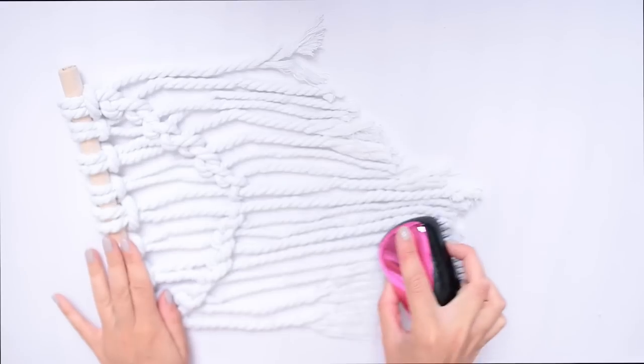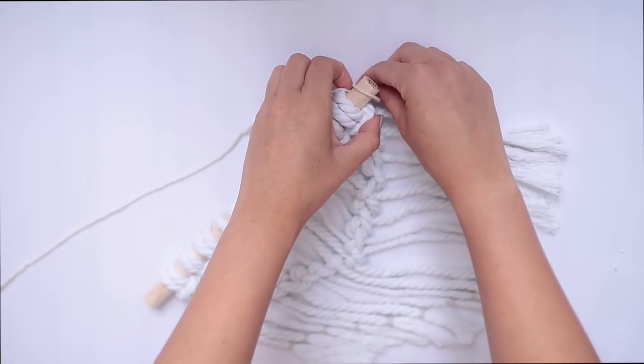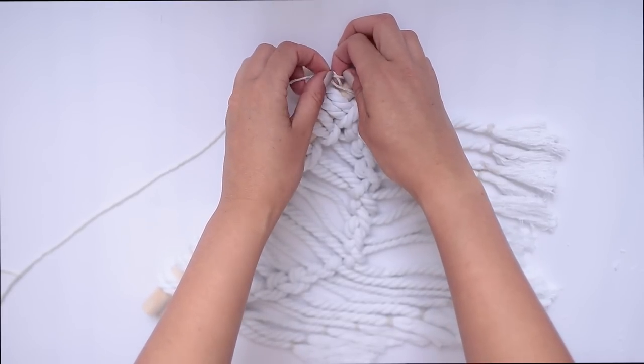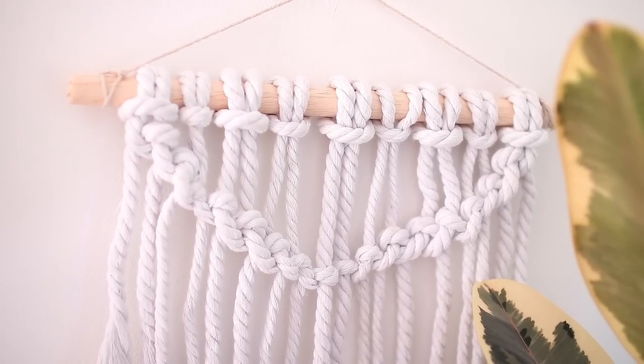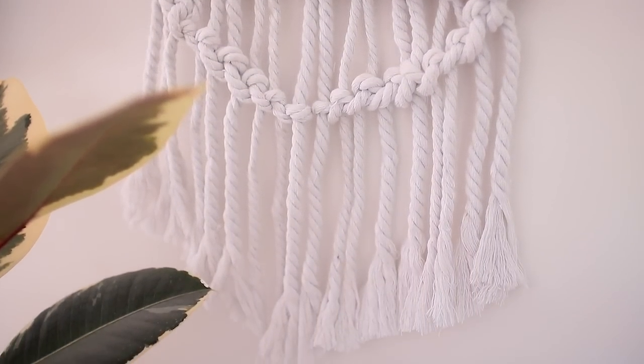I cut this into a kind of triangular shape at the bottom and I used my hairbrush to fray the ends of the rope, just to give it a little bit of a tassel effect. Then I just added a piece of string to hang it up with and put it on my wall. I'm really pleased with it because it's so little and small and cute. I think it would look really interesting with different colors of rope and it would definitely look cool as a bigger version.